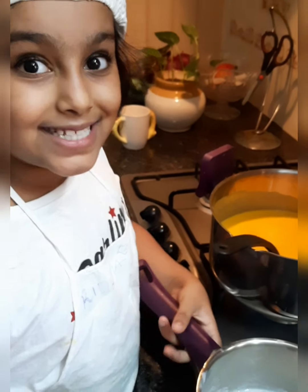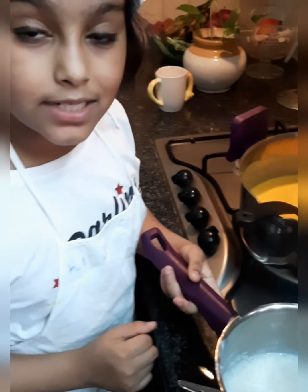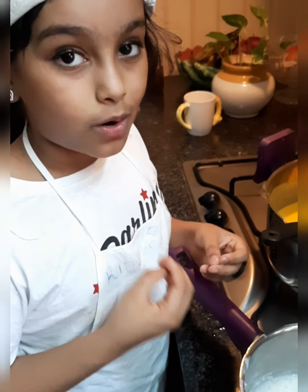Now let's add the cooked sabudana into the vessel. I would also like to add that sabudana is really good in hot summers and it keeps us really cool.